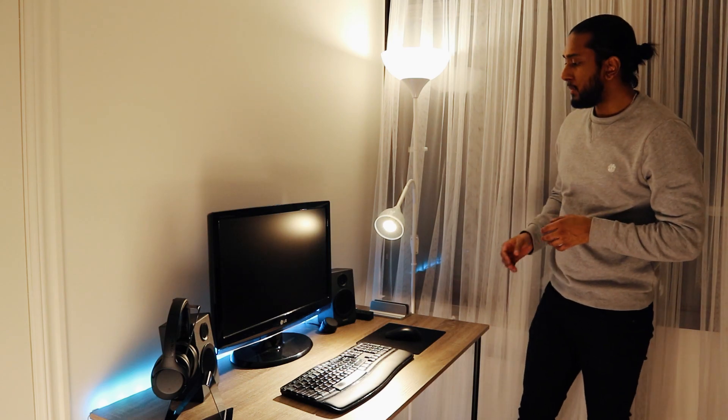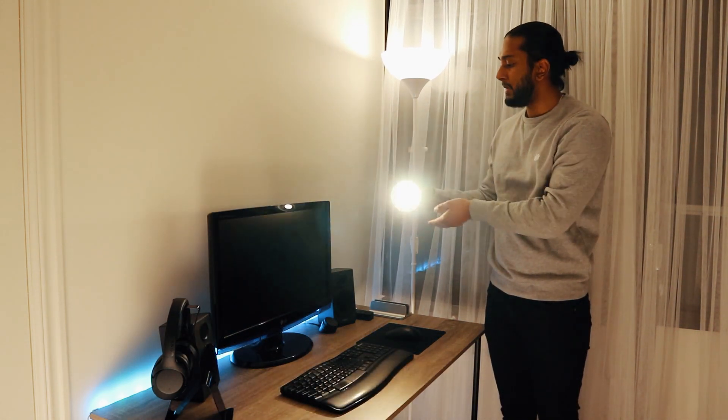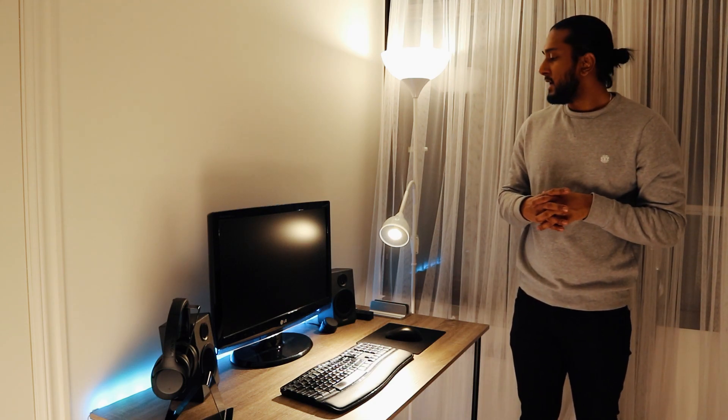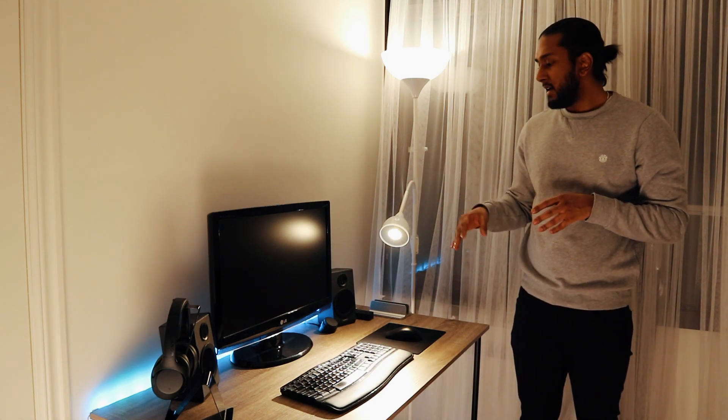We have the spotlight here from Innr. It was really easy to connect — just had to figure out that you need to flick it on and off six to eight times, and then it will eventually blink. And then the app will find the bulb.